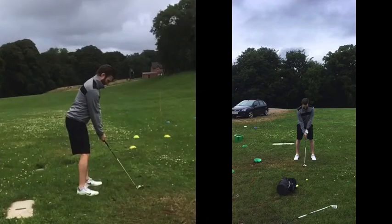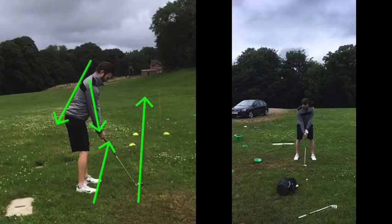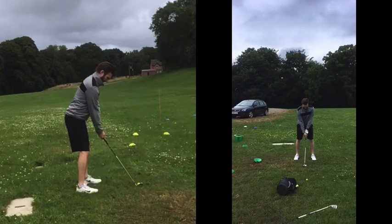If we look at this left hand view now, I put this left hand one on there to show you how good you're swinging the golf club. First of all, set up — fantastic. Really good posture, arms just hanging down nice and relaxed, very athletic position. Body alignment now down towards the stick — very, very good. Great position to the stick.